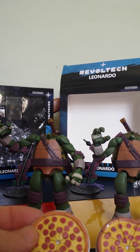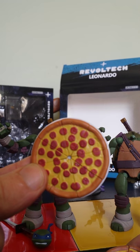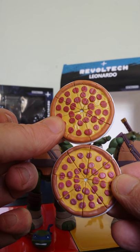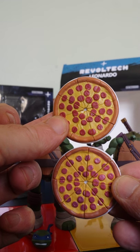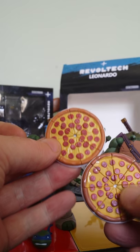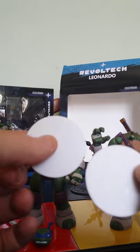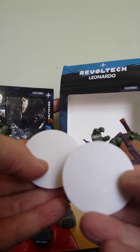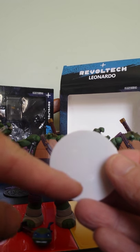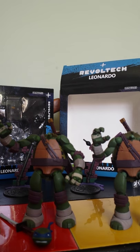Now look at the pizzas. This is the proper one, and this is the fake one. Again, slight differences in colour but not too bad. They stick nicely enough on the base like the proper one does. There are slight stress marks on the fake one where it's been roughly handled, which aren't present on the proper one.